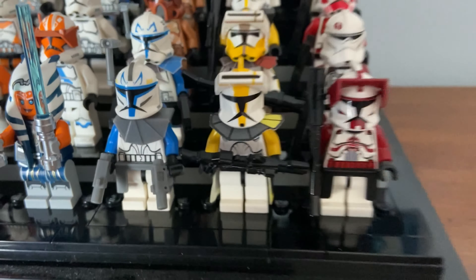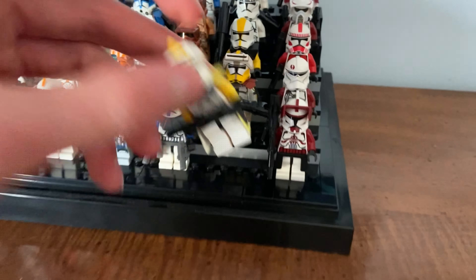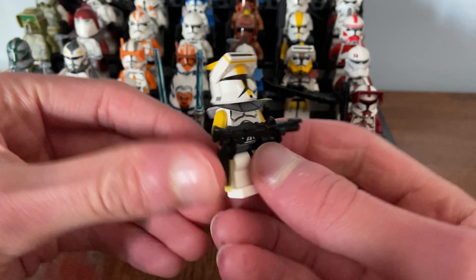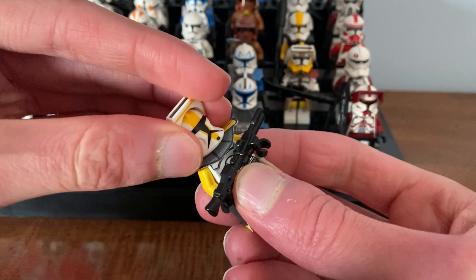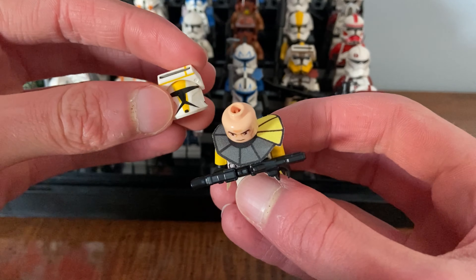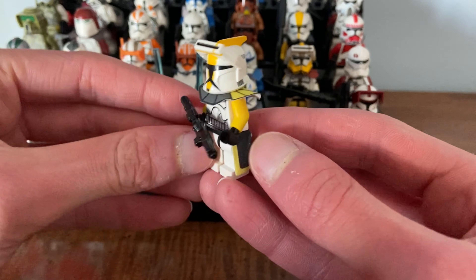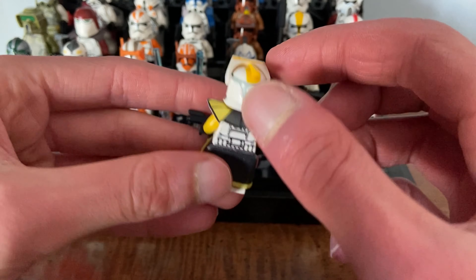Back in the day when I was younger — I'm sure everybody did this — I used to take my clone troopers and use sharpie to draw on them. I had a Captain Rex, a Commander Bligh, all these different clones that I really loved.